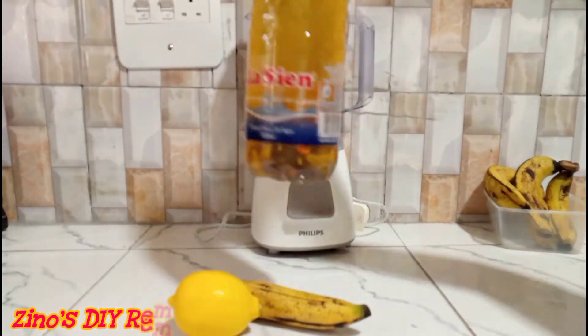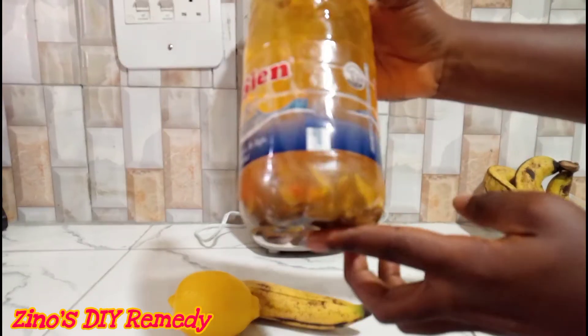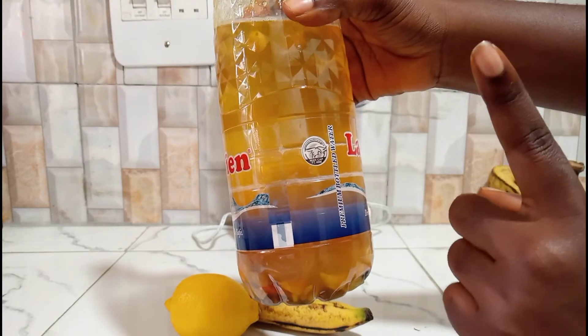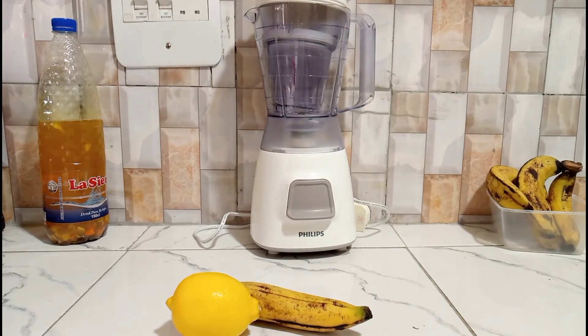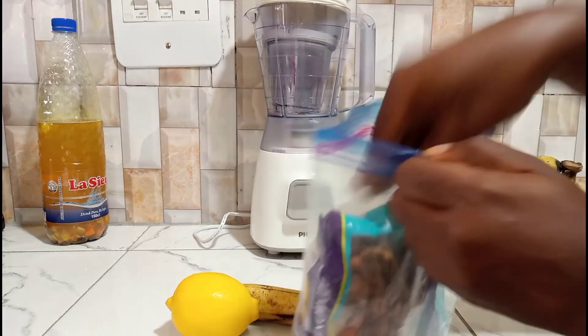If you're wondering, this is also a drink that will help you improve your stamina — for females and males alike, this drink is magical. So if you've ever had complaints from your partners or you get tired easily, I'm going to link a video up there so you can watch it and improve your stamina. You guys know what I mean, right?